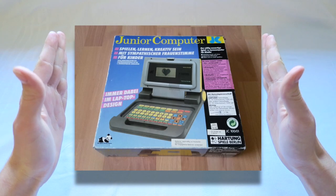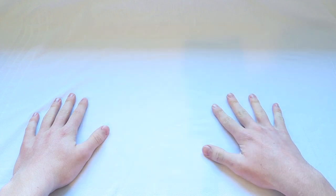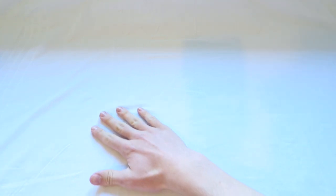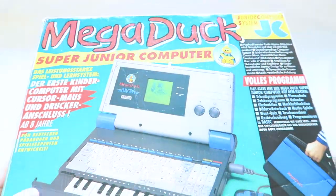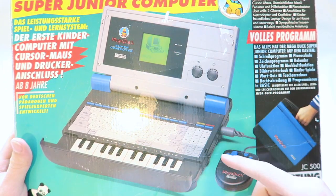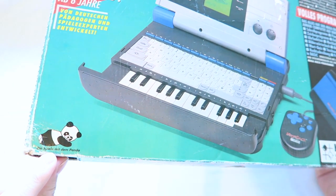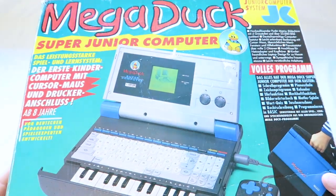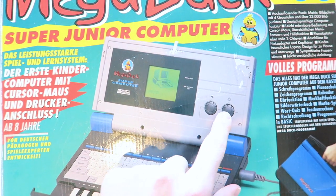Hartung also had something called the Junior Computer, which was released for children — a learning computer with maths games and questions. They also released a Mega Duck version of that Junior Computer. You might notice a slightly different background; I had to accommodate for the size of this box. This is the Hartung Super Junior Computer — pretty hard to find. On the box you can see it's a laptop with a keyboard, a piano, a mouse, and a kid holding it like a briefcase. There's the Hartung panda and Hartung logo, and the Mega Duck logo.